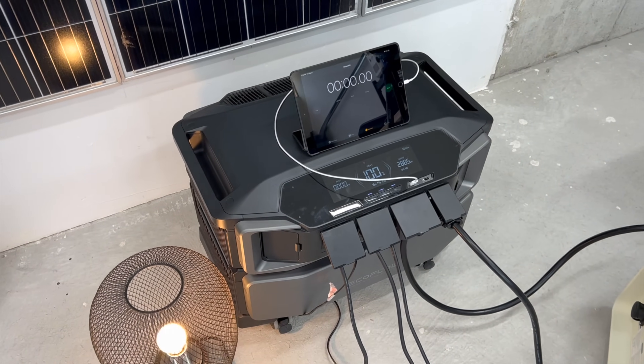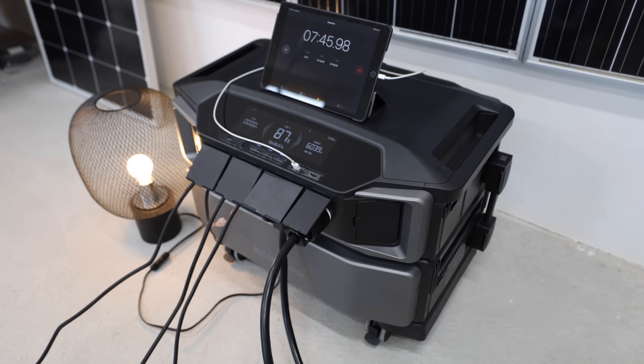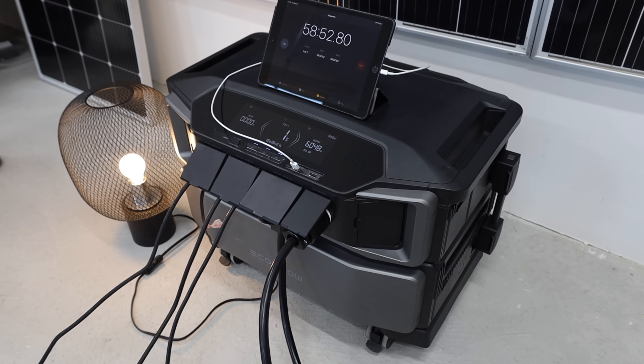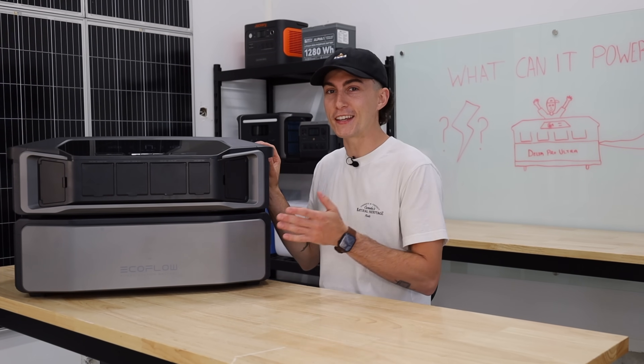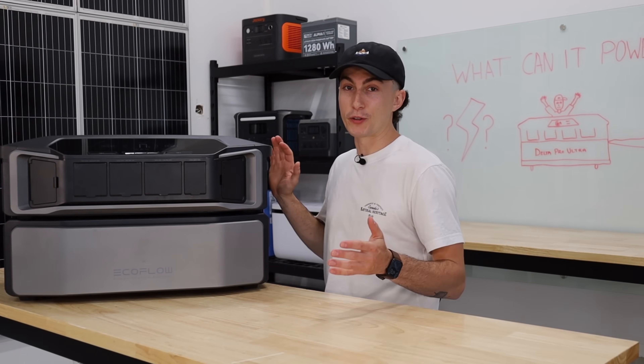This is a 6,000 watt-hour battery and a 7,200 watt inverter. We ran an almost 6,000 watt load to get this right near the top of the inverter's capacity, so it should have lasted right about 60 minutes. It actually lasted 59 minutes, which is really impressive. That makes this power station 98% efficient, which is really, really good.